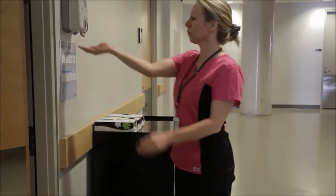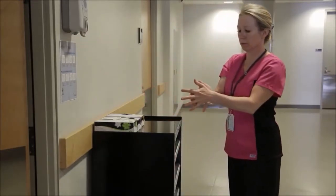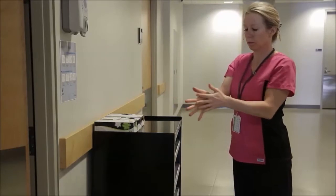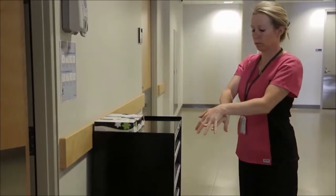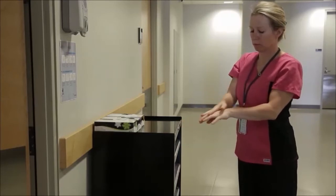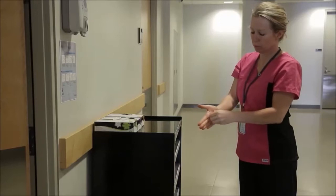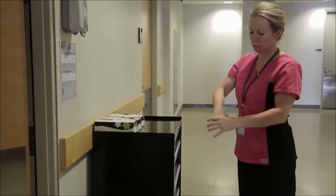Apply product to your hand. Rub your hands together. Rub in between and around your fingers. Rub the back of each hand and fingertips. Clasp and rub each thumb.